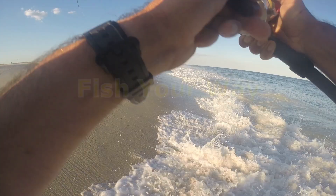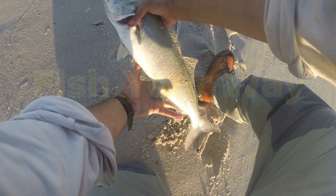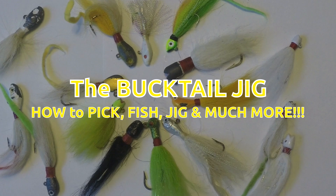He's a little bigger — wow, it's a nice size fish. Today we're going to be talking about jigging, and the bucktail jig in particular.